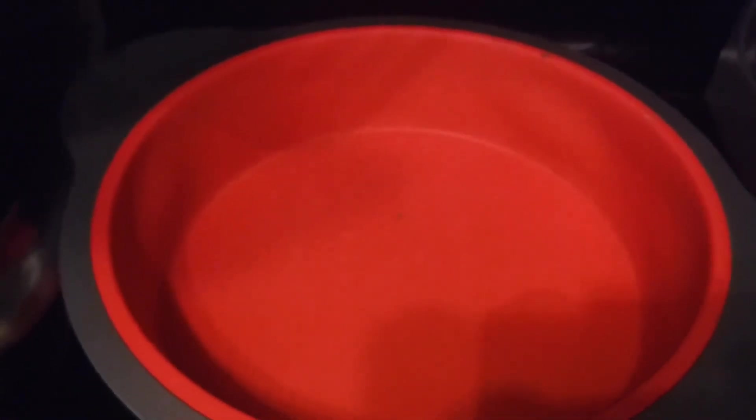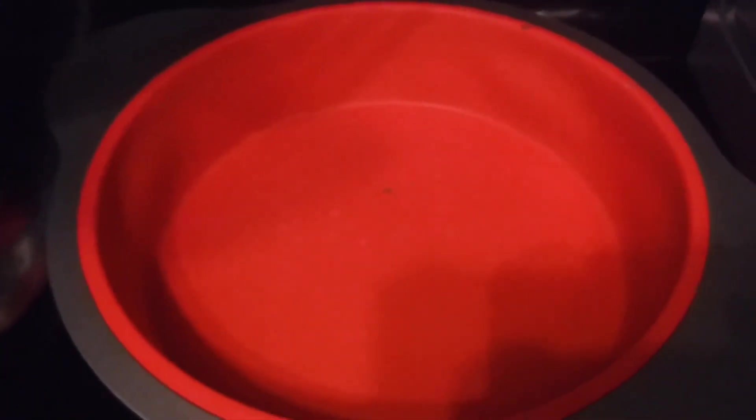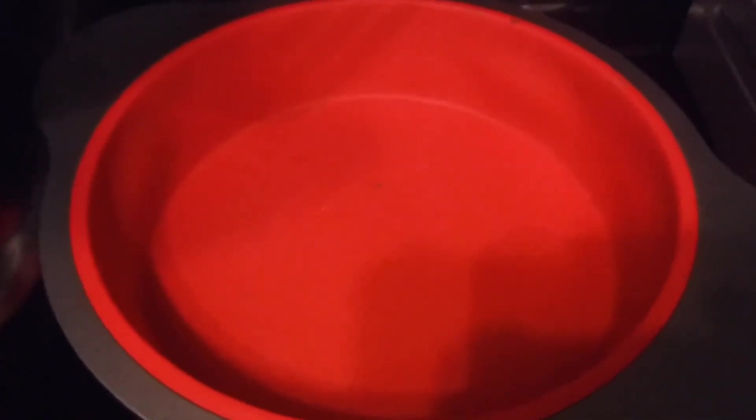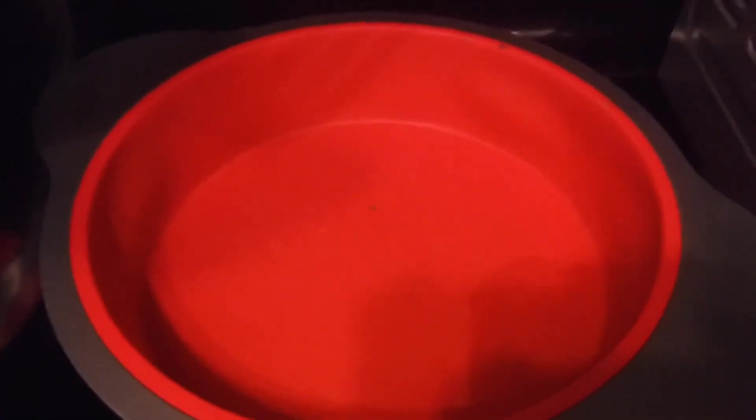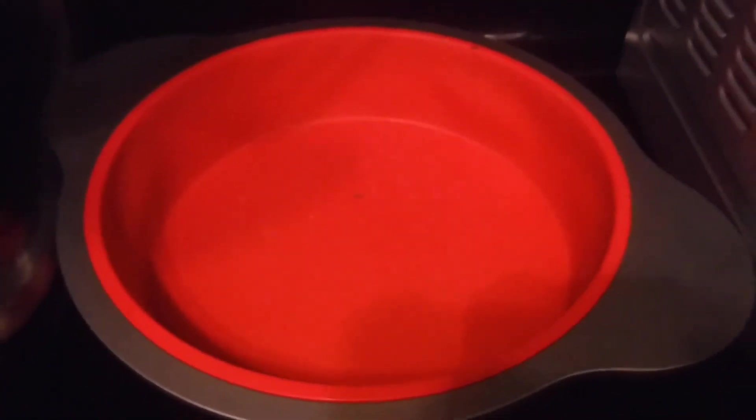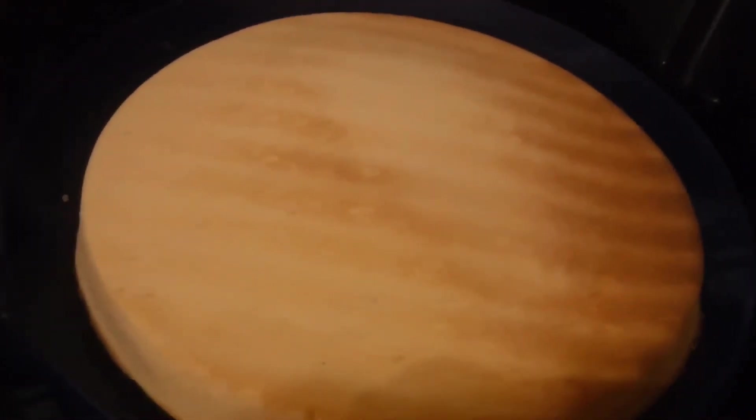Here's the cake pan — clean as a whistle. No grease, no oil, no flour. The silicone cake pan is beautiful, and the cake is beautiful.